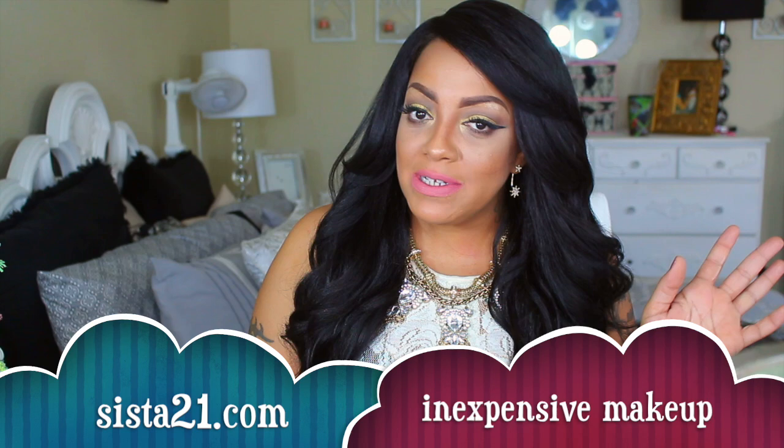Definitely check out sisterwigs.com for this if you're looking for something full and realistic. You can use that 10% off code and check out the Vanessa brand Robust — a gorgeous unit, the perfect dupe for the Outre Nisha, but 100% better in my opinion. Make sure you also check out sisterwigs' makeup website, sister21.com, for glamorous inexpensive makeup at low prices. Stay diva and divalicious, let me know what you think of Robust, and as always I will see you on my next video — make sure you rate, comment, subscribe, and thumbs up this video if it was helpful.